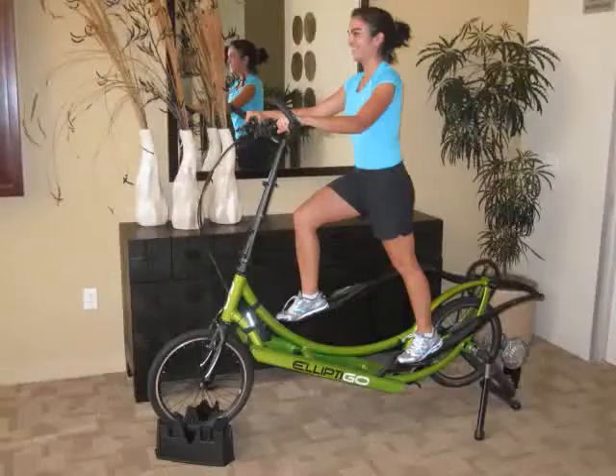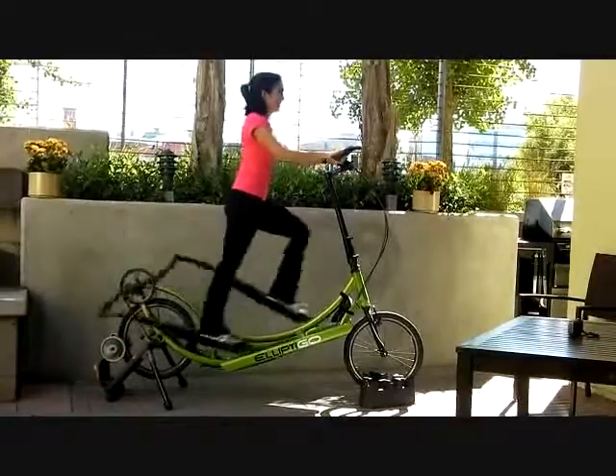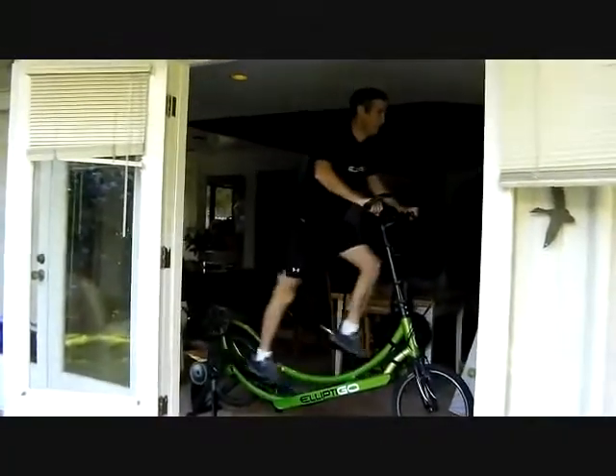On days when you can't ride your ElliptiGO 8S outdoors, you can mount your bike on a stationary trainer to ride inside or on a covered deck or patio. When working out on the indoor trainer, you pedal your ElliptiGO using the same elliptical motion as you would when riding outdoors.